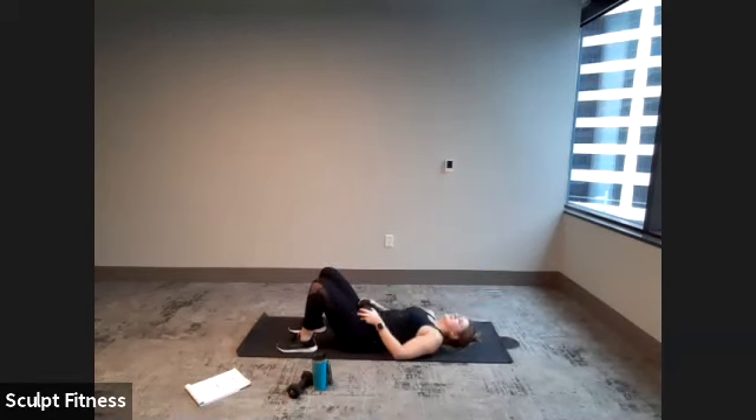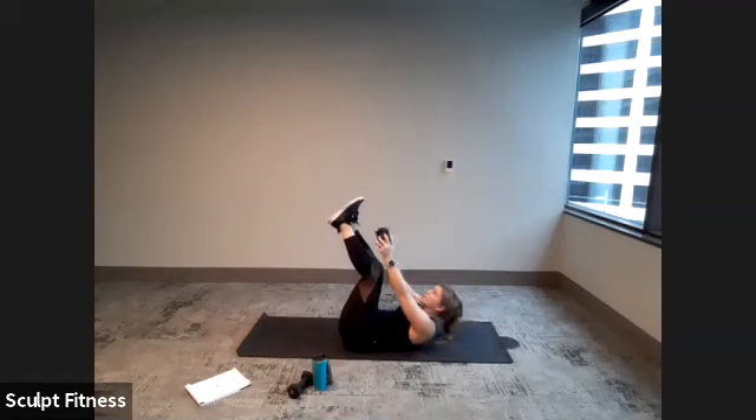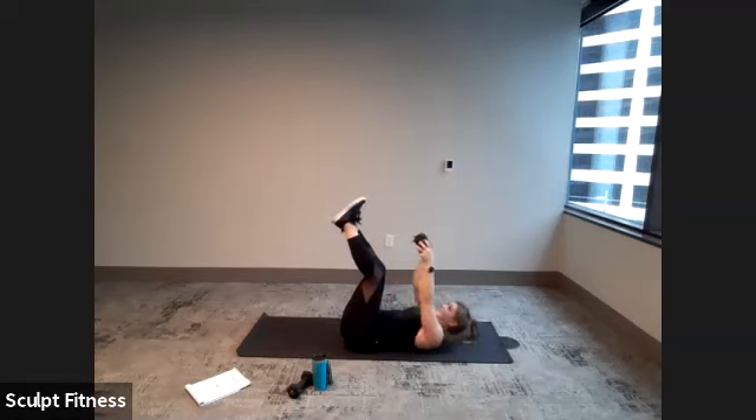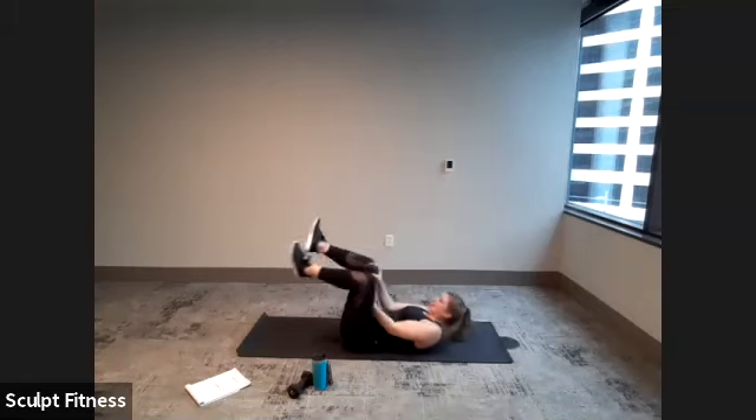Relax for 10 seconds. Finish up with toe touchers for this round — lift those legs back up. Begin in three, two, one. 20 seconds of work, last time with toe touchers — last exercise of this round. Finish out strong. 10 seconds. Trying to get up a little bit higher. Here's four, three, two, one. And you can relax.